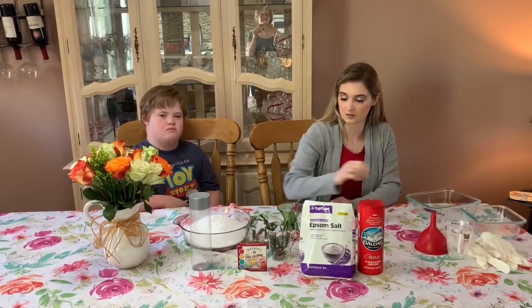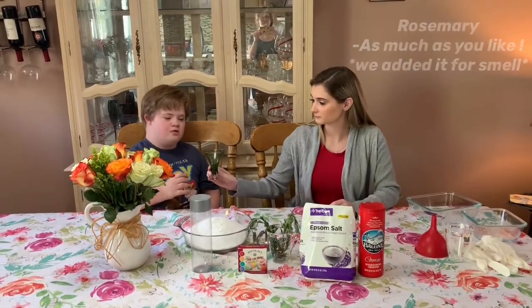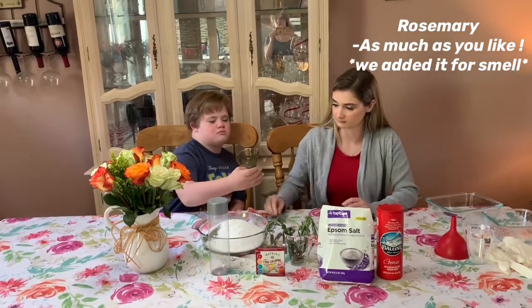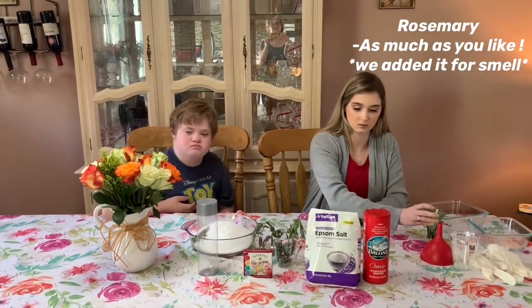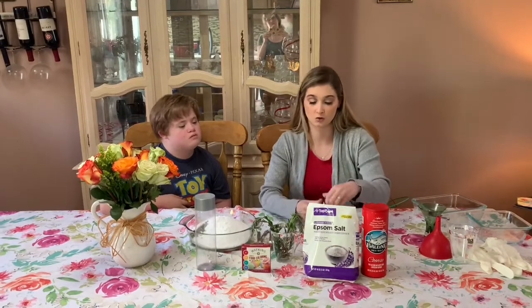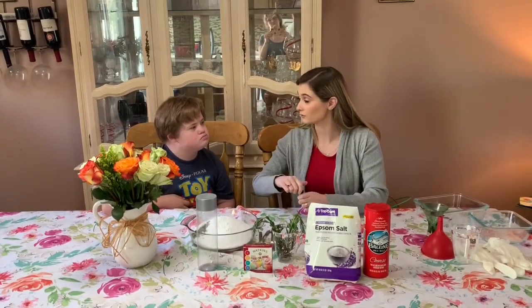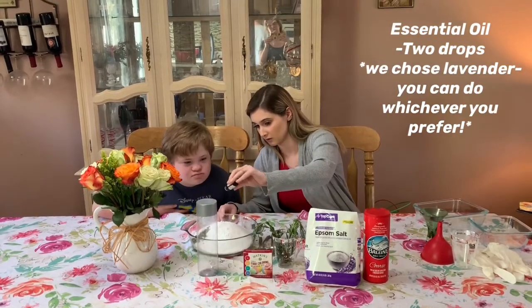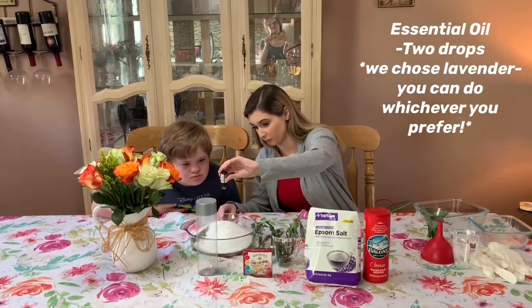And then you want to put in our rosemary? Thank you. And now we're going to put in our two drops of essential oils — are you going to count two? Ready? One, two.